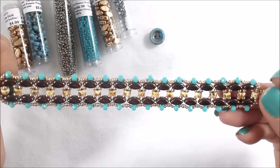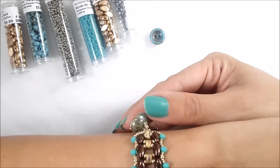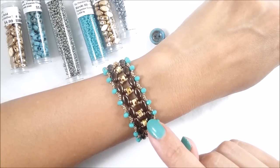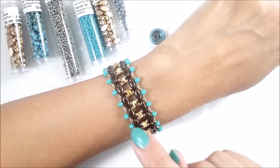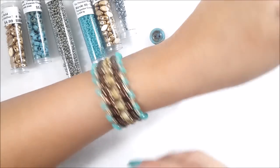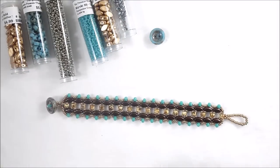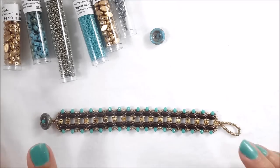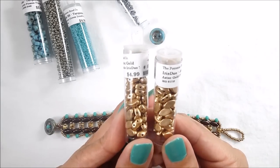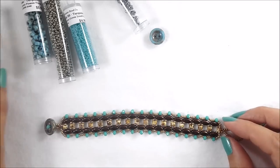This is the bracelet I'm going to show you how to make today, and it uses the new exclusive-to-Potomac Bead Company iris duos. The iris duos are these bronze beads here, and this is how it looks on — it's a very cute bracelet that lays flat and feels really good on your wrist. I'm using the Aztec gold colorway for the one I'll make with you today.